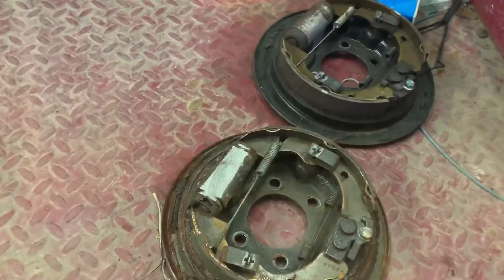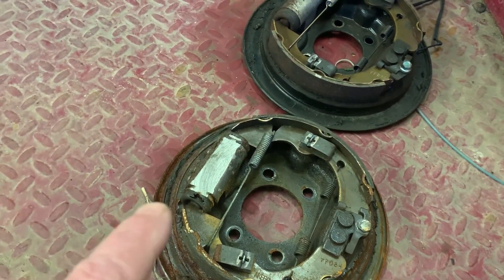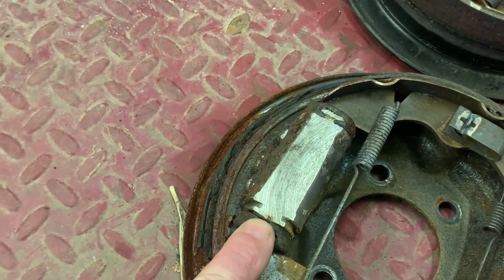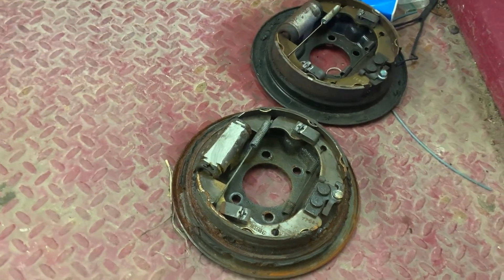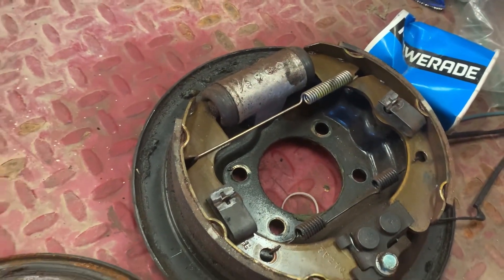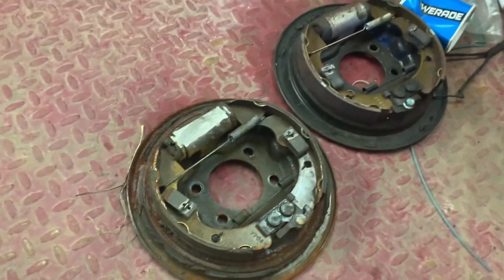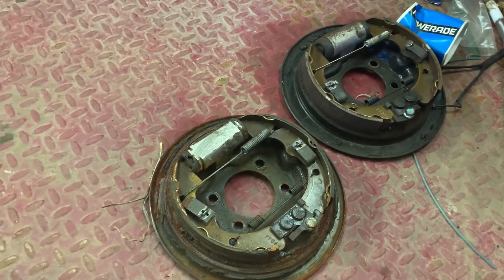The brake drum was able to wallow because the bearing went out, and the wheel cylinder got ground down to the point where it ate through the aluminum past the seal. All of the brake fluid left out of the master cylinder. I'm going to go ahead and replace this brake cluster while I'm in there — the right side brakes look pretty decent, but it needs a wheel cylinder. You can actually buy the whole assembly cheaper than you can buy each part individually.